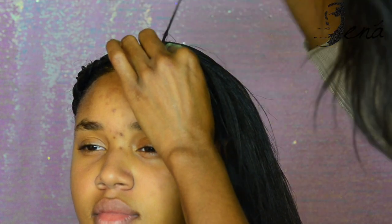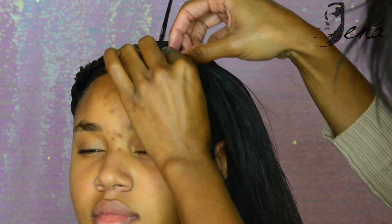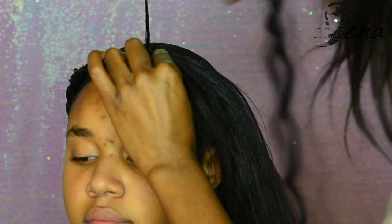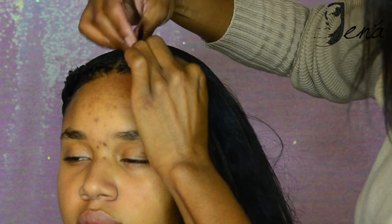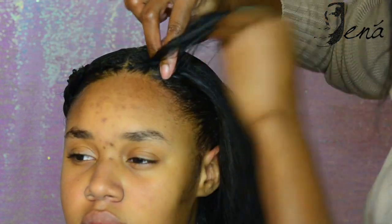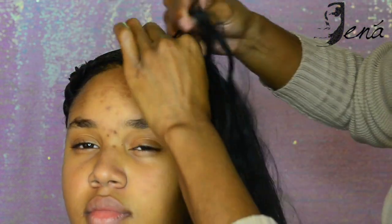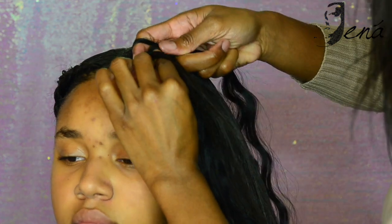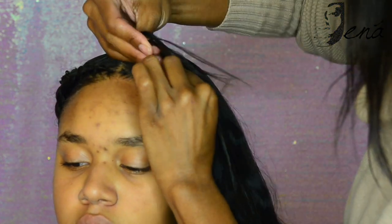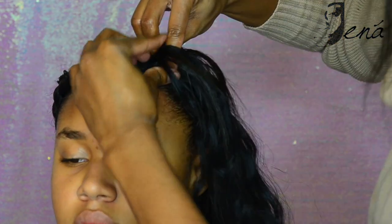With every two turns of the braiding hair you add another piece of braiding hair, and you want to make sure that you start off with small pieces and then add larger pieces as you go down. Now you'll see me doing this in real time so you can see exactly what I'm doing. I'm making sure I have her hair in between my index finger and my thumb, then I add the hair extension.